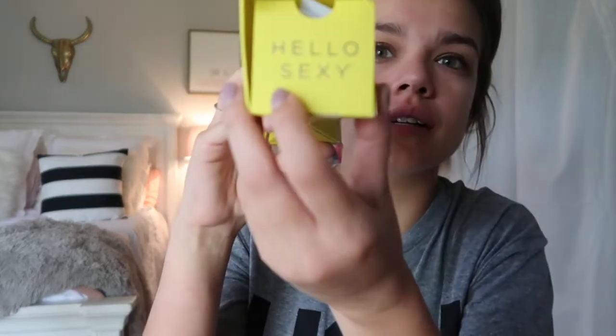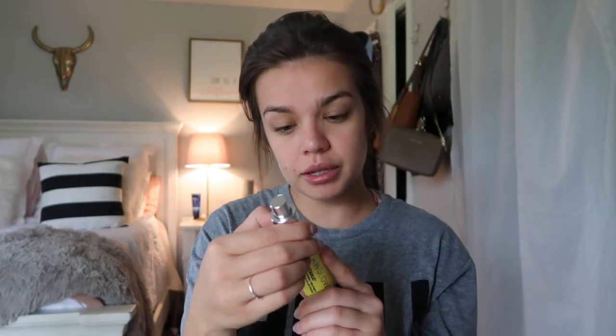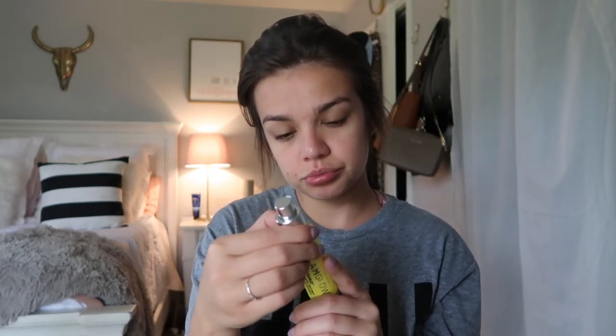It says to smooth a generous layer onto dry, clean skin and do not rub in. Let it sit and the mask will transform into oxygen bubbles. Leave on for 60 seconds. So let's go ahead and get started. I'm just going to open the packaging. So cute — I love when they leave little things. It says 'Hello Sexy.' It says use it two to three times a week as desired. So let's do it.